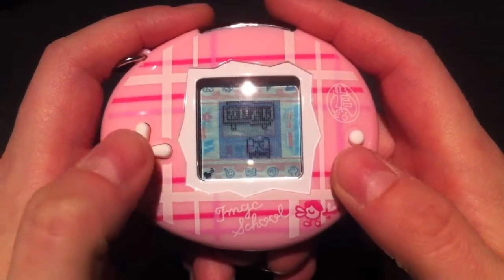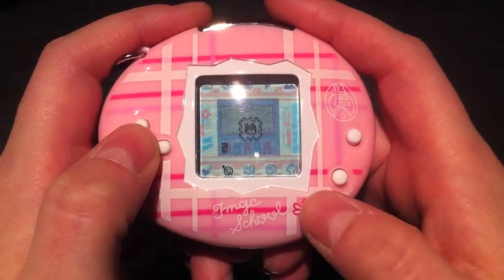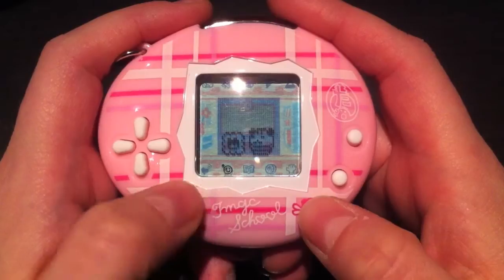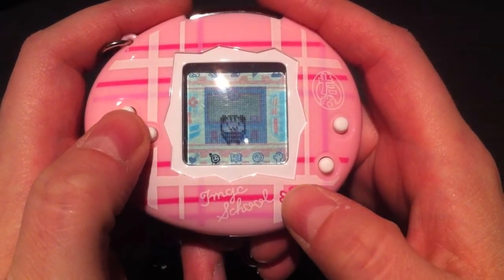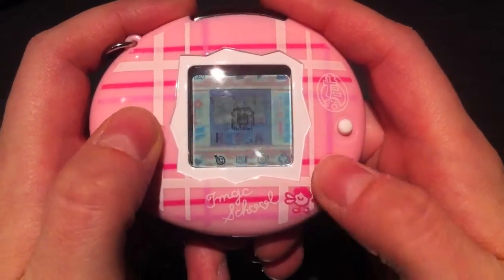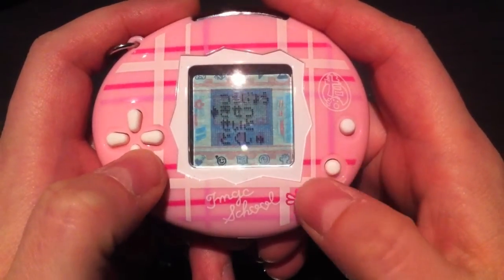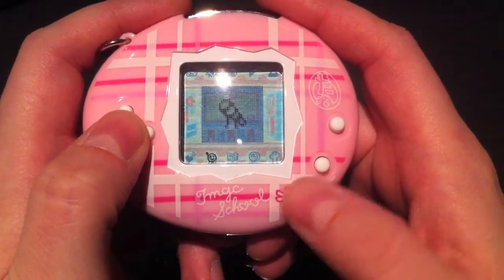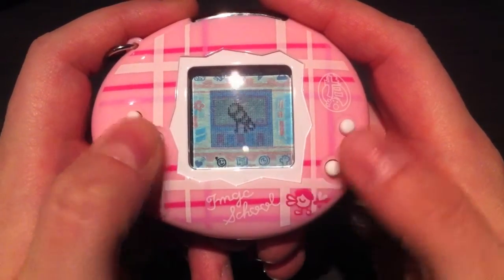The next icon is where all your items are stored. I bought a biscuit at the shop, which increases your school's popularity or happy hearts. Other items are stored there as well, and there are also gifts received from students, which either increase your subject points or happy hearts.